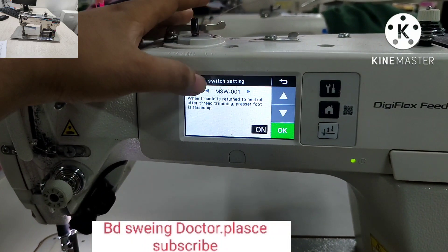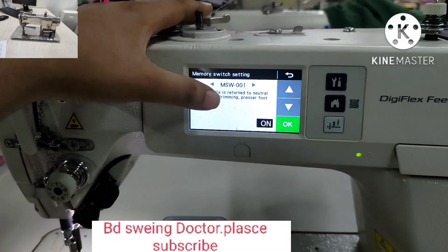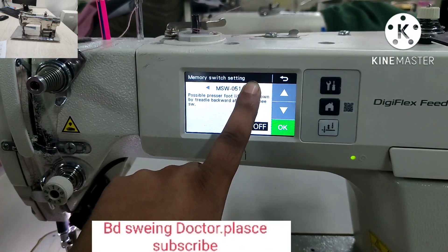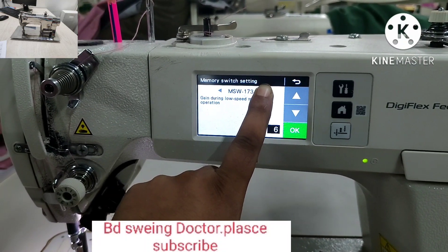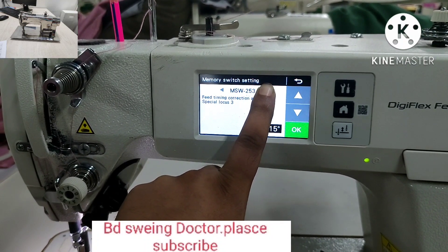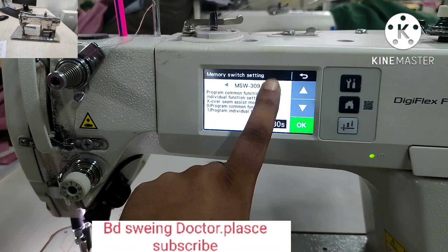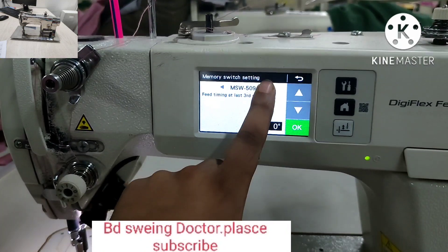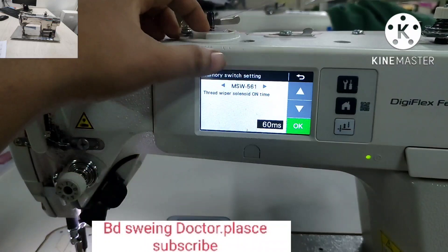The program will be number 520. This is the 520 number. You will need to use the program to use the target.